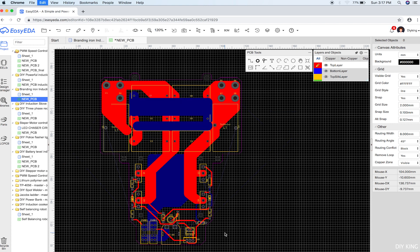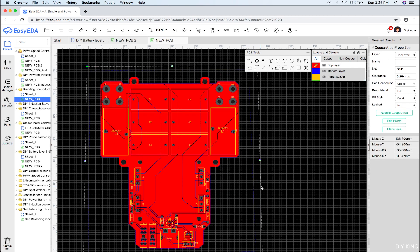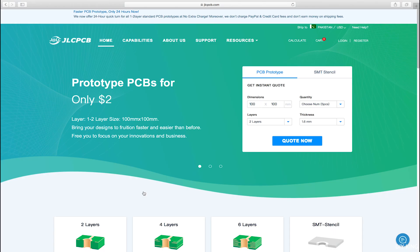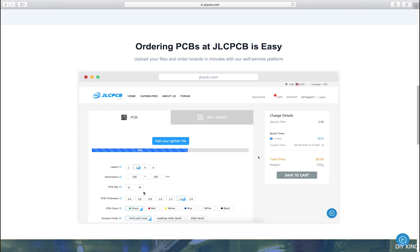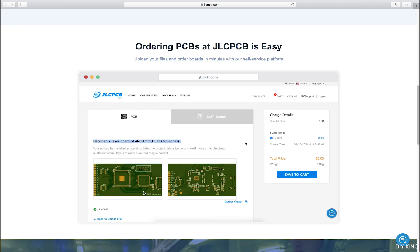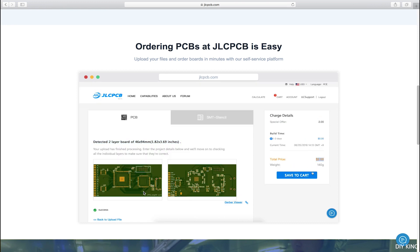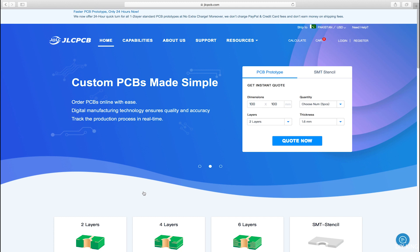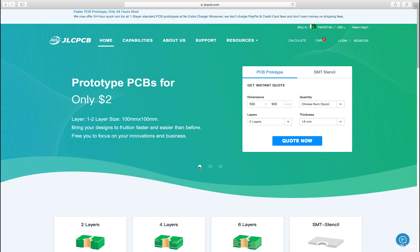Once the design is finalized, the process to order your customized boards is pretty straightforward. Just head up to jlcpcb.com and there you'll find a step-by-step tutorial to place your order. All it takes is to upload your Gerber files and go through a bunch of options and you are done. This video is made possible by JLCPCB, so make sure to have a look at their website for some great quality products at an outstanding price. All the links will be in the description below.